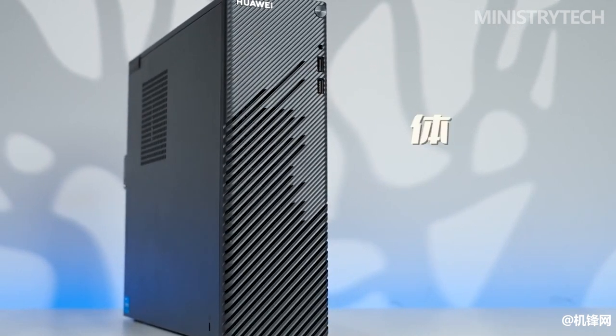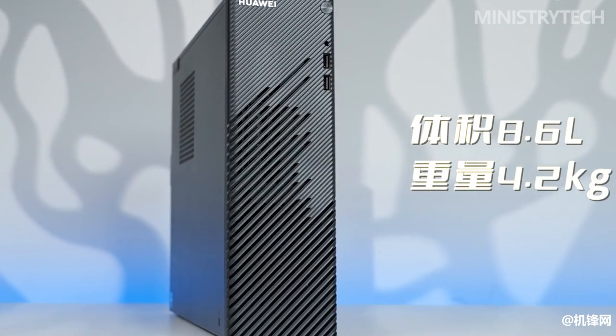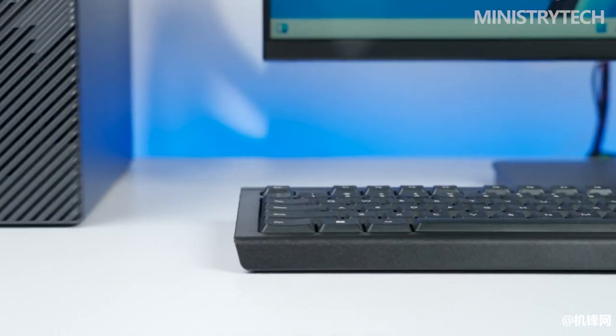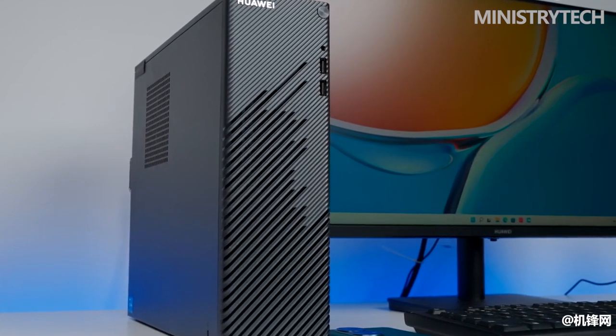This small pre-built system in space gray is the major attraction. I was taken aback by how compact a workstation like this might be. Because of its small size, it's really simple to travel and set up anywhere. I believe that this would benefit those who labor in confined locations.